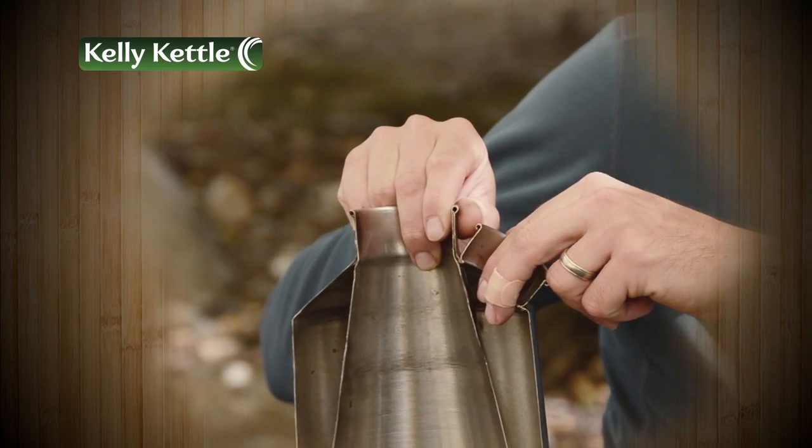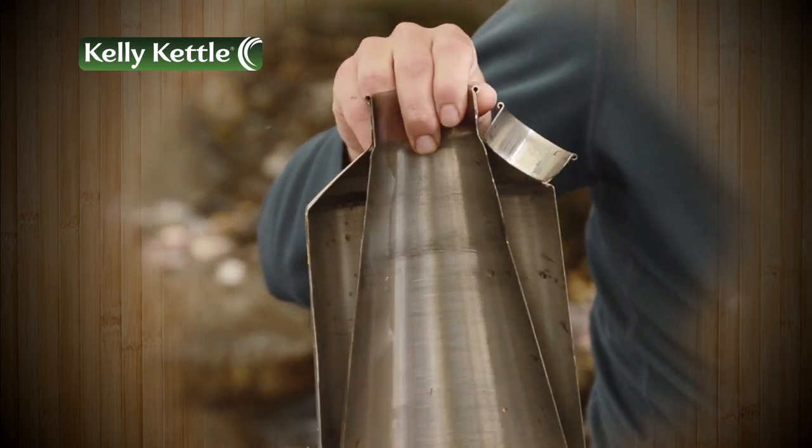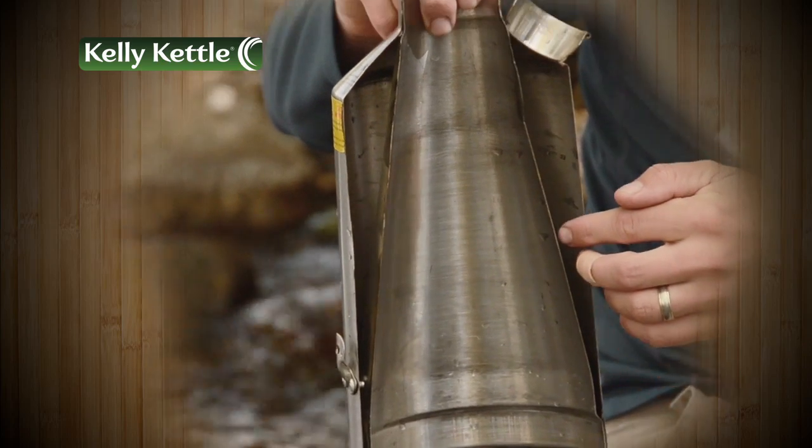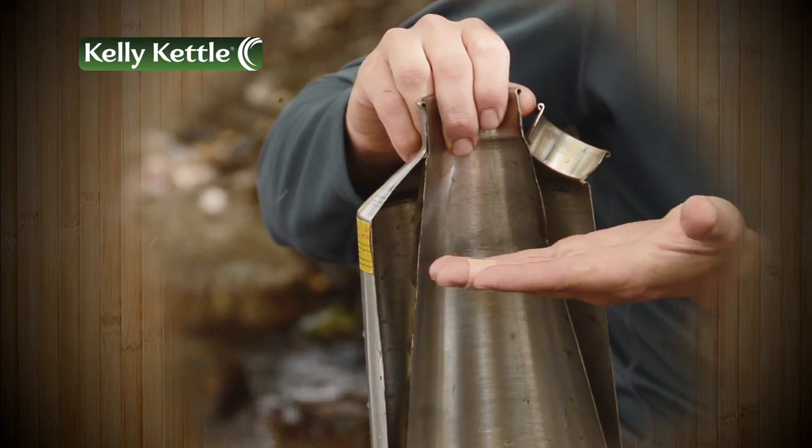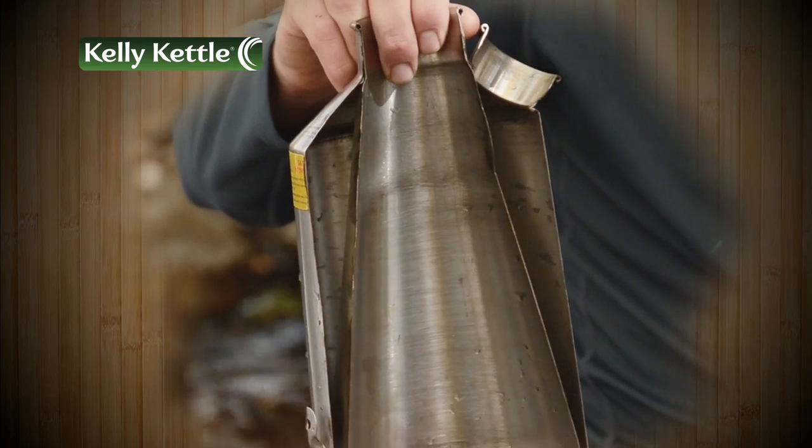First, note the water inlet or spout. This is where you add water for boiling. You'll see the complete water chamber. Fill your kettle with water just beneath the water spout.